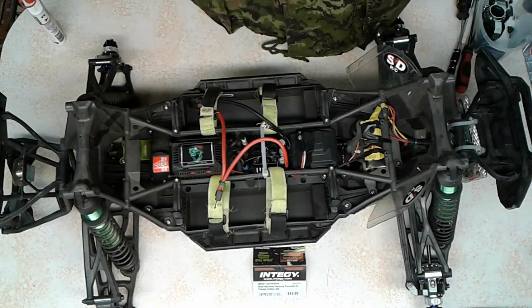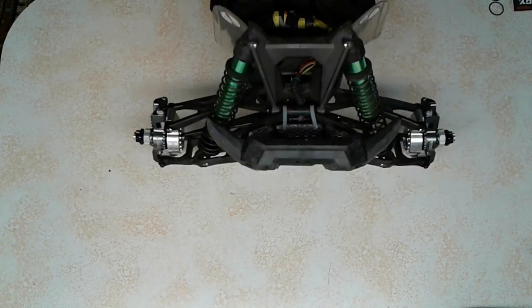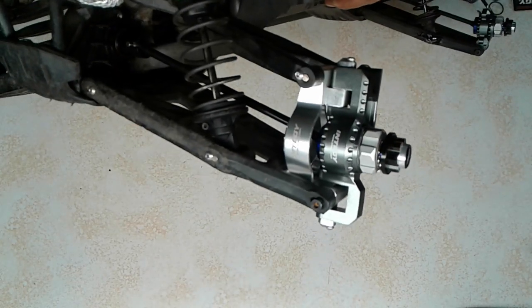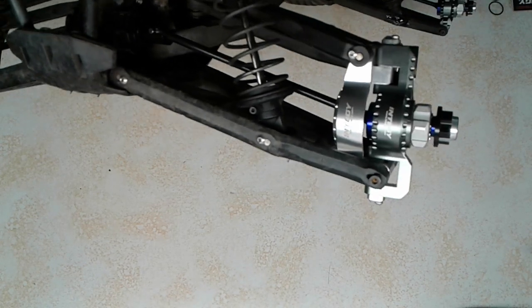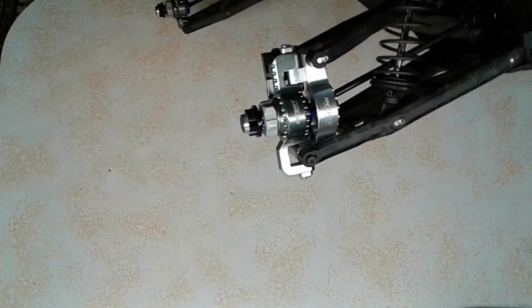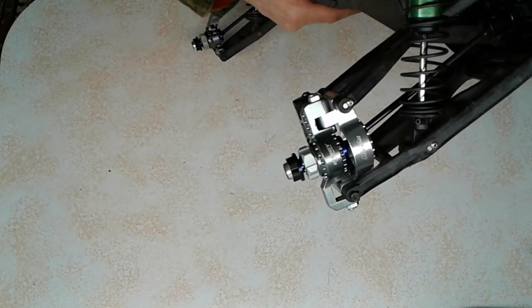I'll show you guys what it looks like all complete. I've got both fronts of the truck done now — both sides, the steering knuckles. Sorry about that screen there. So there's the one side I just got done. They go together pretty simply. Working on these Traxxas X-Max, they're well laid out — all the parts are simple to get apart and put back together.